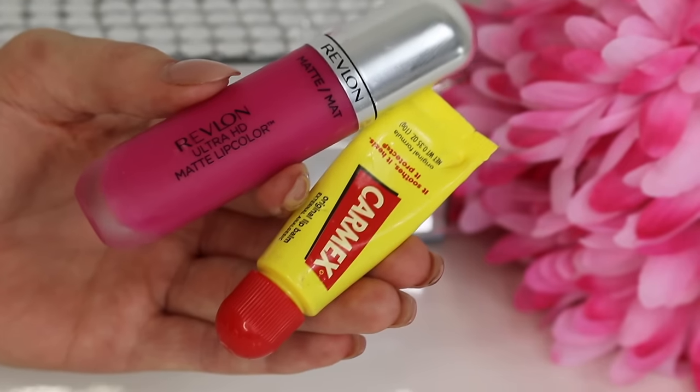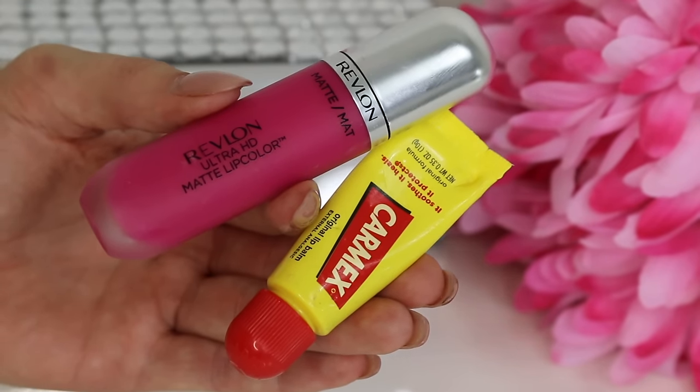If you have a really dried-up liquid lipstick, go in with your favorite lip balm, coat your lips, and then apply the lipstick like you normally would. This way it's going to be really moisturizing on the lips and so much easier to apply.